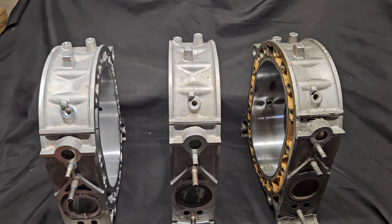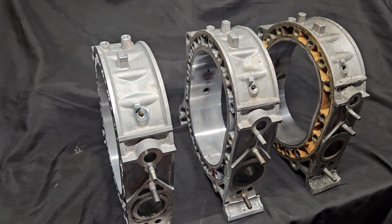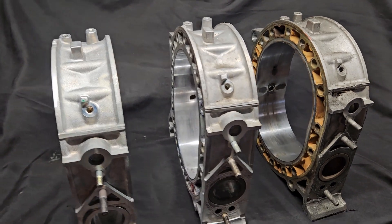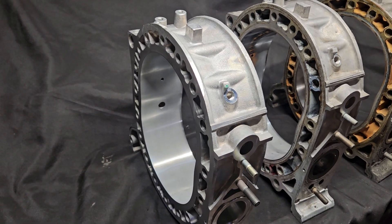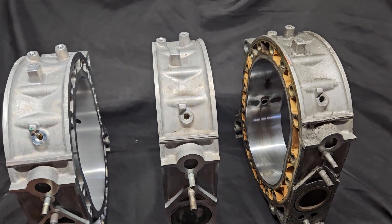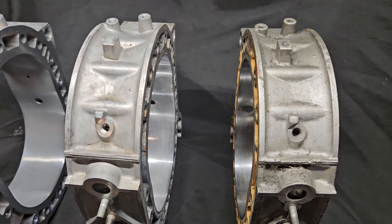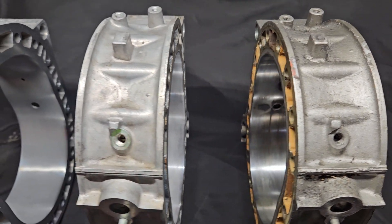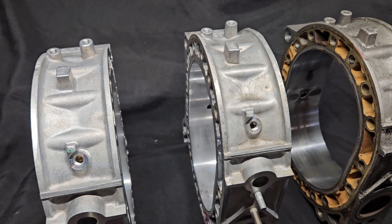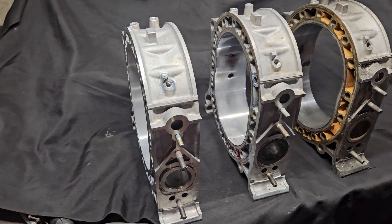Welcome back to the channel. KMR, hanging out with Mazda Tricks. We are going to talk some BRAP. I've got three rotor housings lined up. We're going to talk about why a new rotor housing is almost always the best choice when you're rebuilding the motor, but we're also going to look at some used ones and talk about what I look for when inspecting a used rotor housing and what deems them usable or not usable.